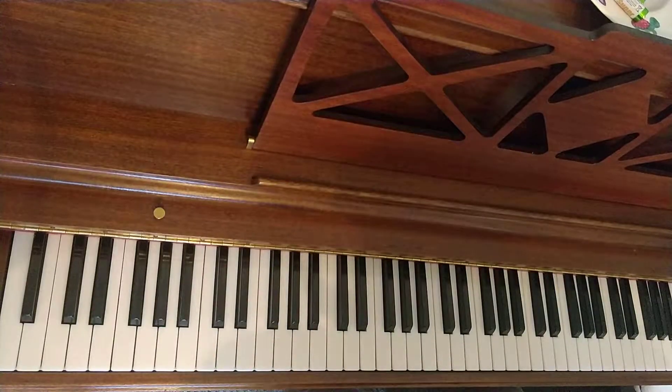In this video, I'm going to break down Debussy's Clair de Lune, bars 19, 20, 21 and 22.